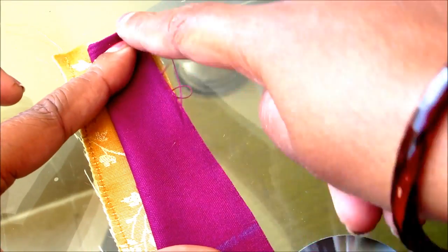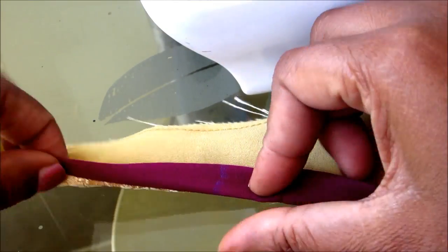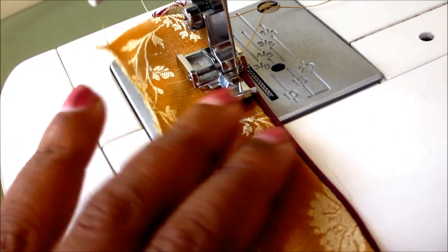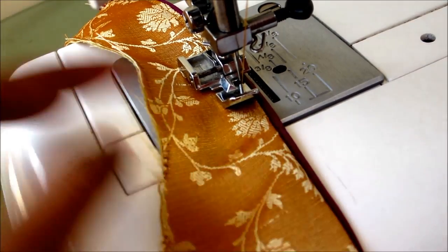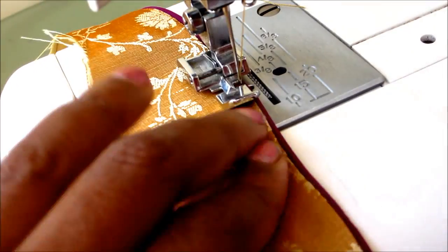Double fold the 1 inch strip, place it right on right and give the top stitch. This is how it looks — now flip it to the other side giving the piping look. Just adjacent to this piping you can also join buttons, thermocol bolts, or anything else for designing.